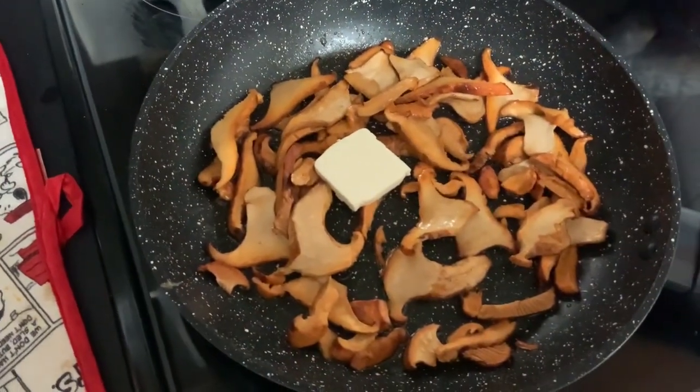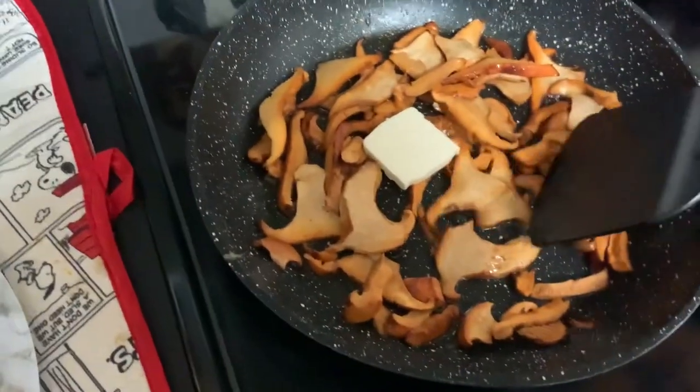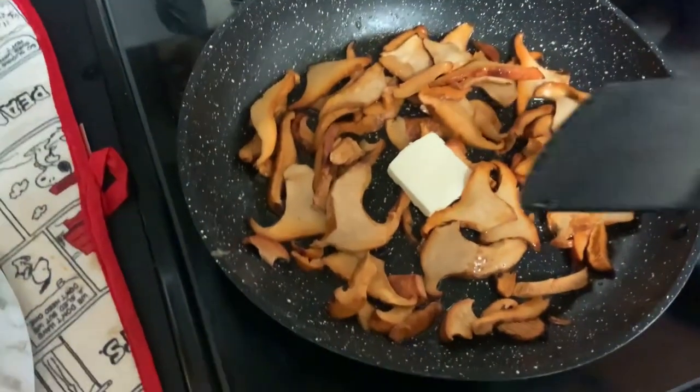I was cooking my chanterelles and I figured out I need to get the potatoes ready. They were like five minutes in when I stopped, so I started back on and I put some butter and added some potato.